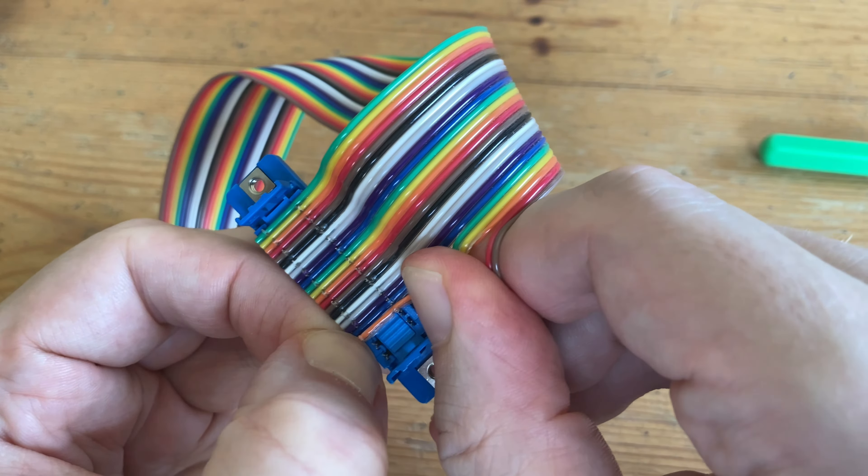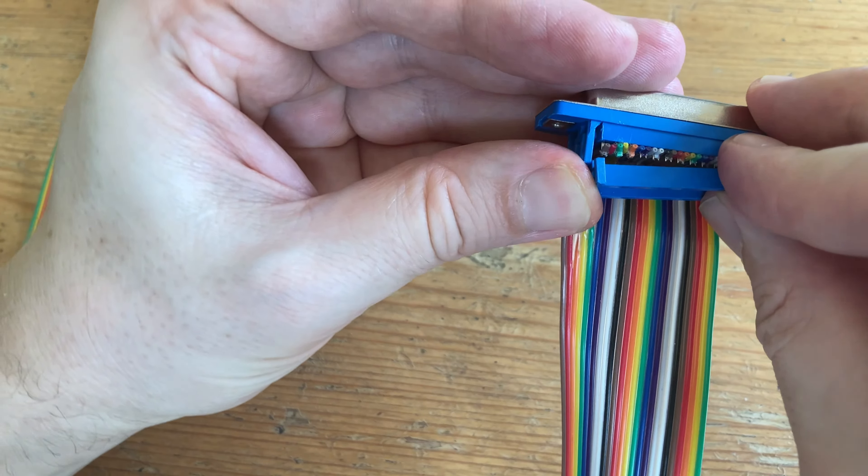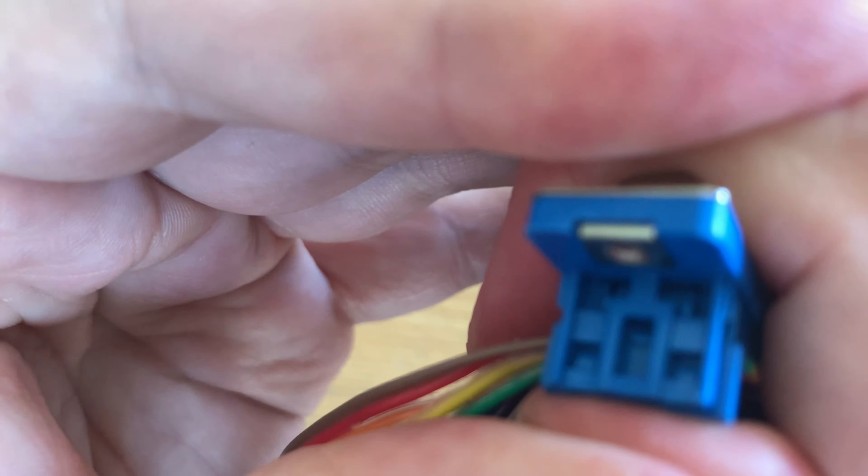It doesn't need to look very neat, we just need to make sure that each pin lines up correctly. And now we can reseat the plastic cover, then finish up with a bit of a squeeze.